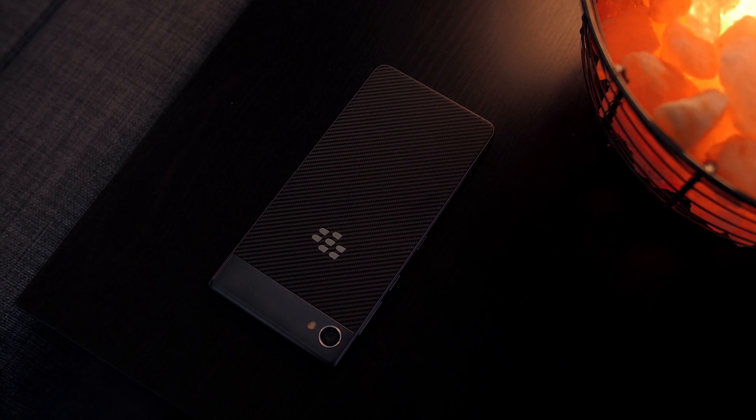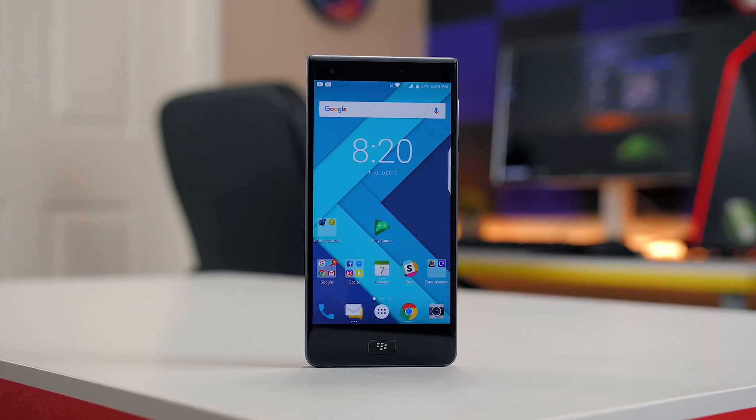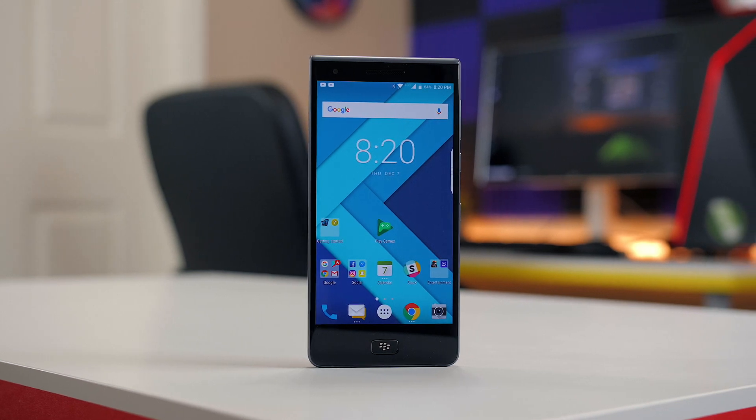That wraps up this review of the BlackBerry Motion. I hope you all enjoyed it and found it helpful — if you did, please give it a thumbs up below.